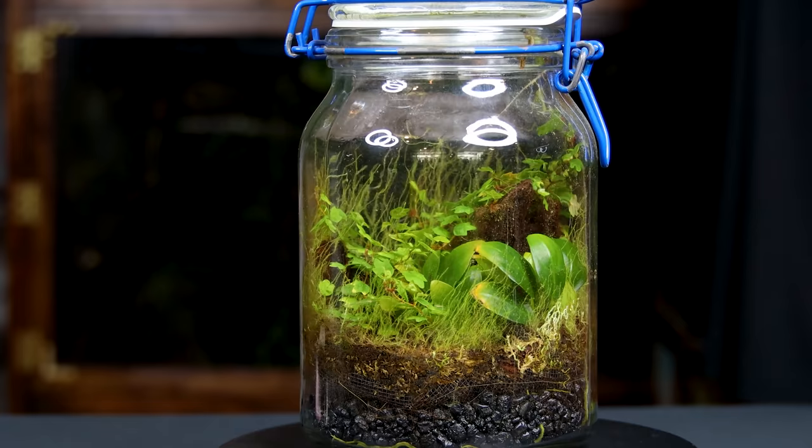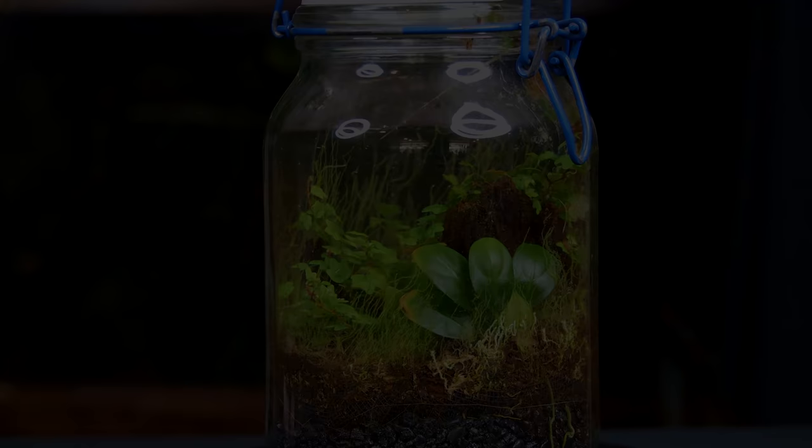Yo, what's going on SerpaSquad, Tanner here and I'm back with another terrarium build. It's been a while since I've made one — too long if you ask me.